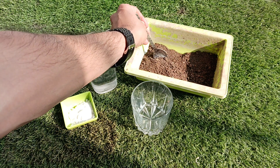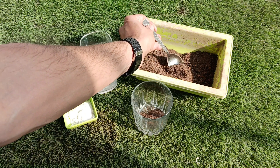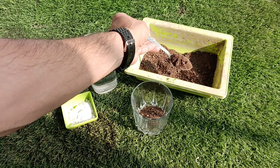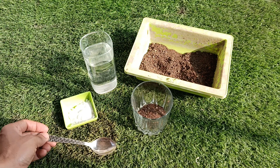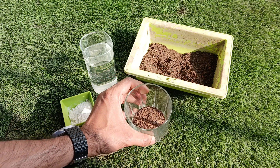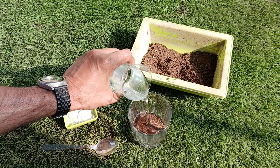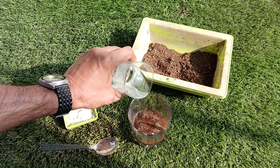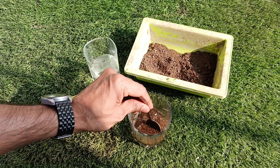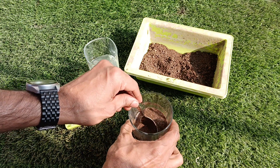Now after taking all these things, we will take three spoons of soil with a spoon and pour it inside a glass cup. After this we will add some clean water to it so that the entire soil gets moisture properly. Then we will mix the soil properly with the water and make a paste of it.